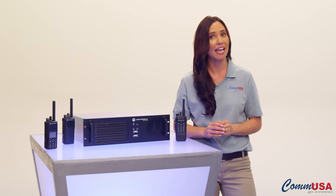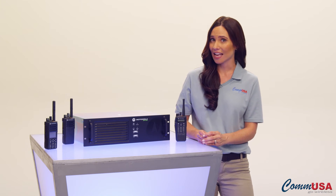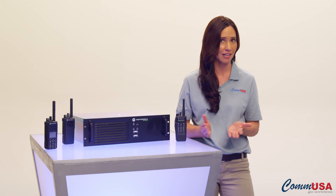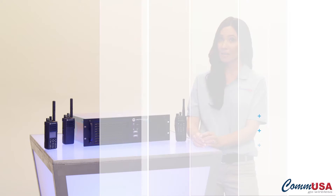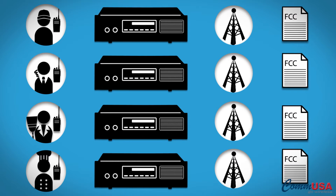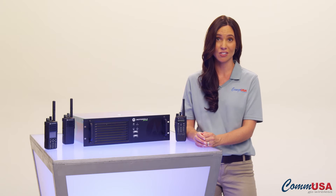A traditional analog repeater can only repeat one channel. For instance, let's say you are a hotel, and want to separate each of your departments into different groups or channels, so you don't have other departments hearing everyone else's conversations. In an analog system, you would need one repeater for security, one for maintenance, one for banquets, and one for housekeeping, and so on. This can get expensive, especially when you have to pay for antennas, cables, FCC licensing, installation, and ongoing maintenance. And of course, you need space for all this equipment.